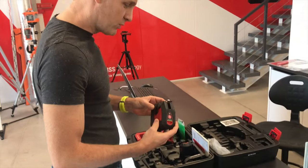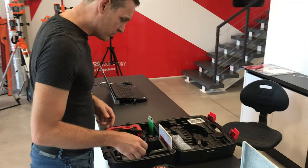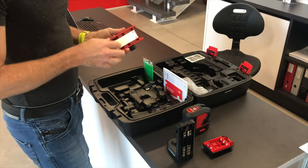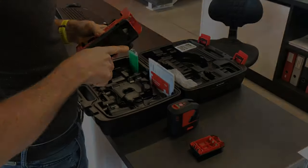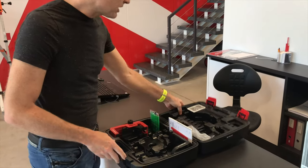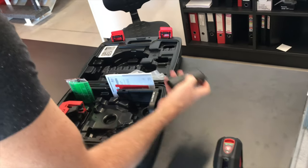Today we're talking about the Leica L2G line laser, a very popular product. When you buy it, you get a lithium-ion acupack, an alkaline battery pack, and a high-quality plastic wall mount. It comes in a lovely box with a picture showing you where to put everything — most lasers don't have that, so everything usually becomes a bit of a mess.